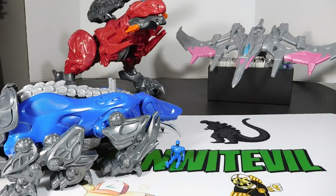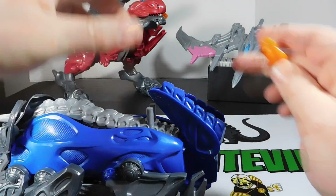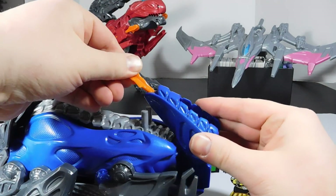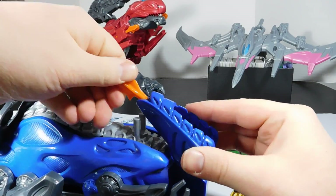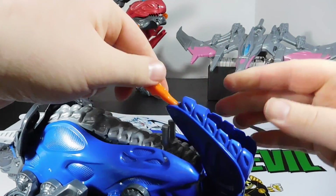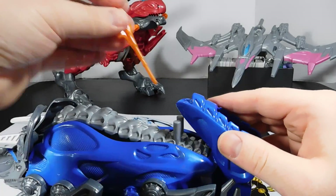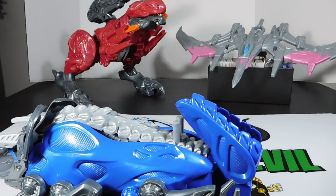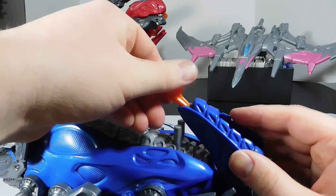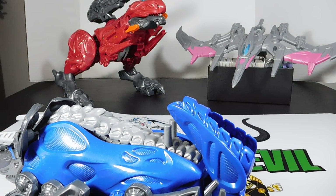Now we got the missiles. I'm not sure why it comes with two. It comes with two missiles because the Triceratops only looks like it fires one — you kind of put the missile in there like this. And then I guess you push it out like that. Oh, that's all it does. So it's basically like the T-Rex was — there's no button, you just kind of push it hard and it fires out. It doesn't fire very far, but it comes with two.